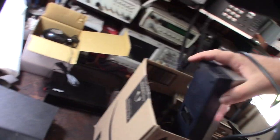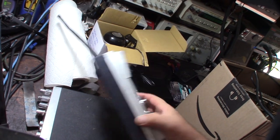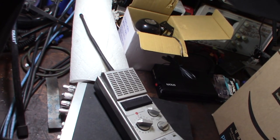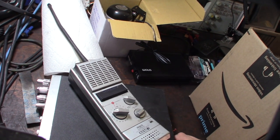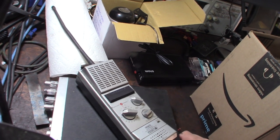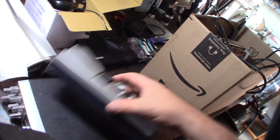This is an old-school Kraco handheld CB radio — 40 channel, they call it the Mayday One. I actually remember these when they came out. I'm about 49 now, and I grew up at a time when there were no cell phones, so this is how you communicated in emergencies. If you wanted vehicle-to-vehicle communication, this was CB.